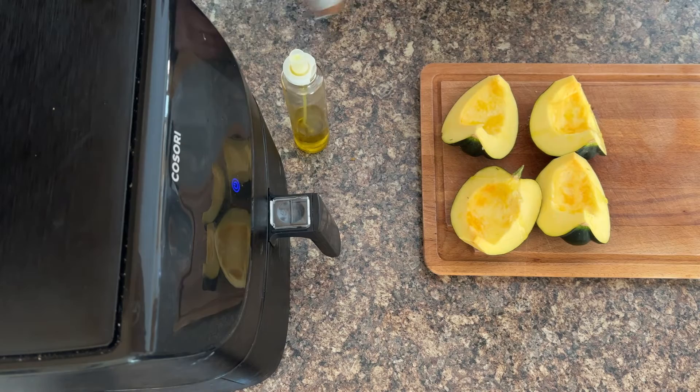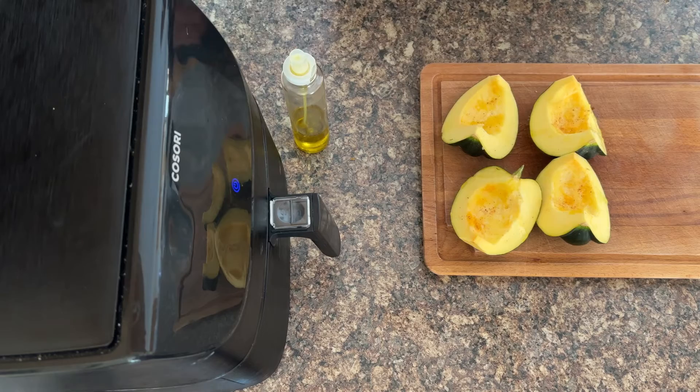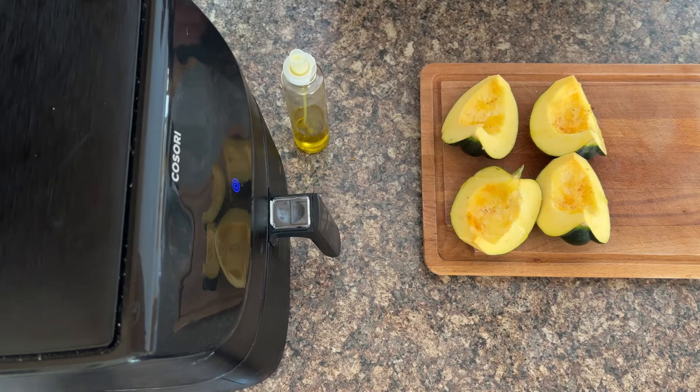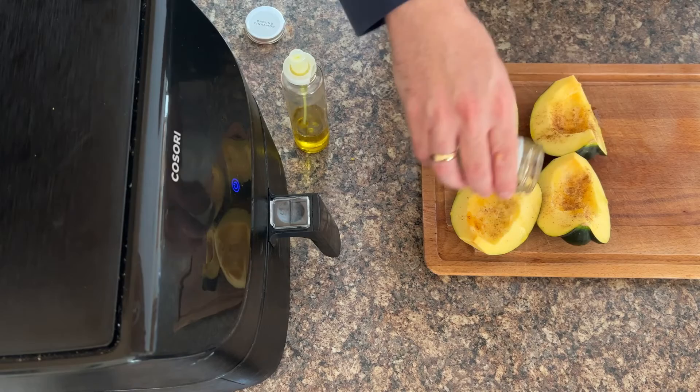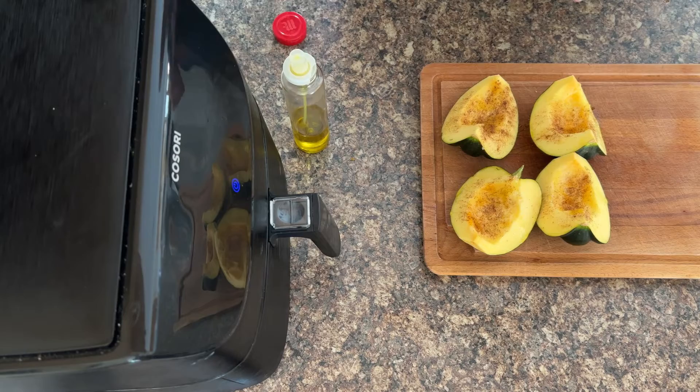The oil helps make them lovely when they're roasted and also helps the seasoning stick to them. Then, like I mentioned, we're going with nutmeg, cinnamon, and pumpkin spice. I love pumpkin spice — it tastes so delicious and I'm always the first to Starbucks as soon as pumpkin season happens. They look so lovely — I love the colour from the sprinklings of the seasonings.